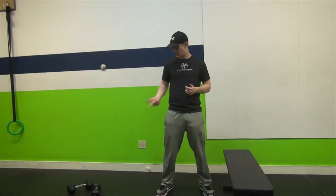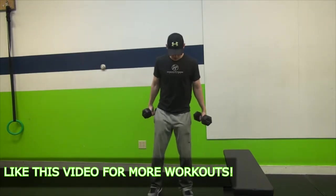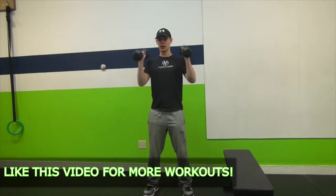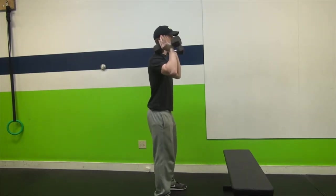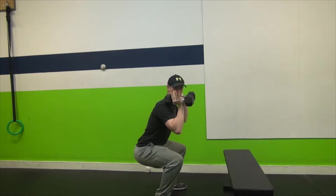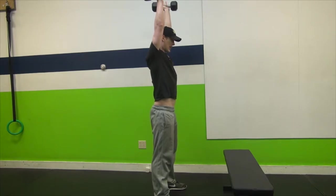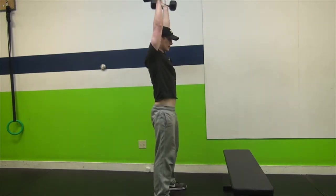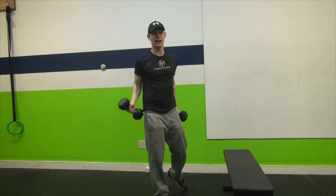Let's get started with the first exercise: the dumbbell thruster. Remember that all these movements can be performed without weight. In a dumbbell thruster, have your feet just about hip-width or a little outside of that apart. Bring the dumbbells to your shoulders — we call this a shoulder rack position. Sit back in your hips, weight in your heels, shoot to get to 90 degrees, then exhale up, squeezing your glutes and pressing straight up, keeping the weight in line with your ears. The most important thing is keeping your back nice and straight — leaning forward puts stress on your lower back and we don't want that.